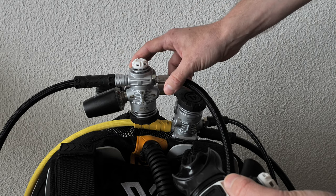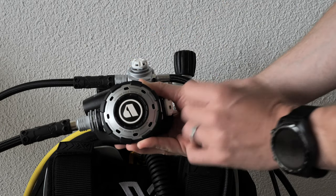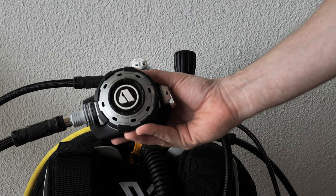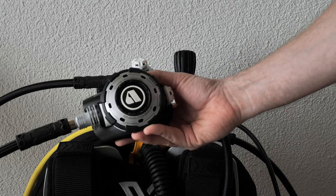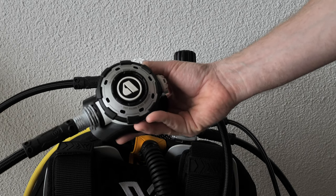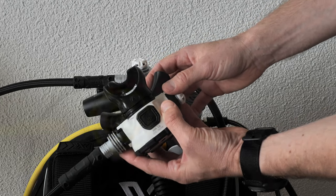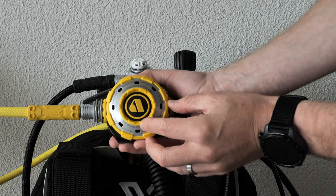On the second stage there's a nice big purge button right in the middle, and 'extreme cold water use' is laser etched on the cover — I'm a little divided on how cool that is. It comes with the Apex comfort mouthpiece, and the octo has the same design in a different color.